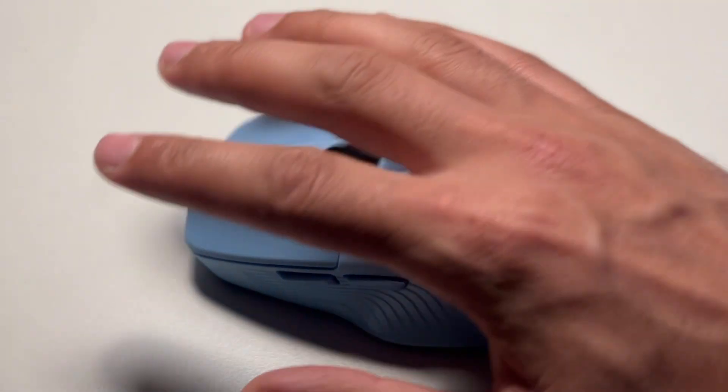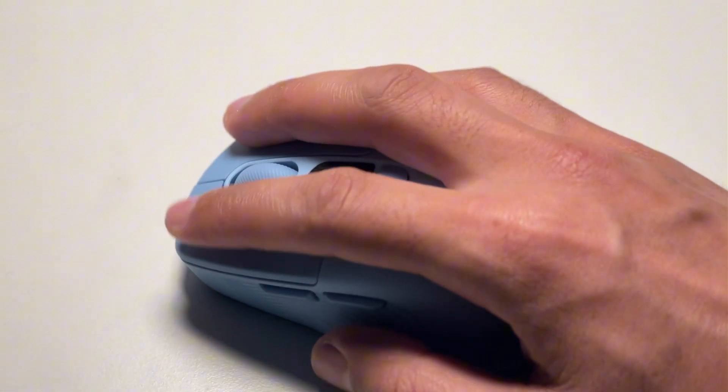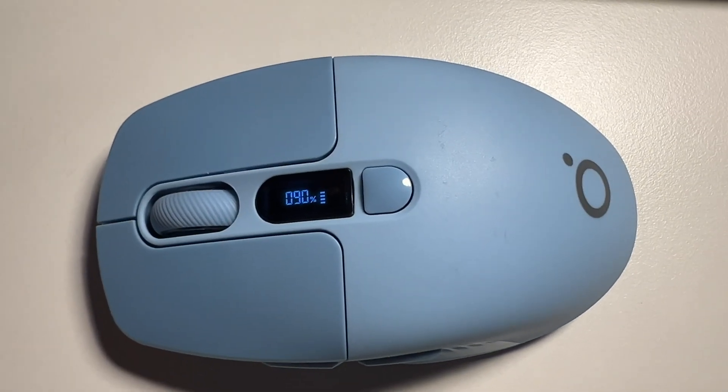I'm impressed by its smaller yet perfect size for my hand — it's compact and lightweight compared to some other mice I previously used. Its color is very eye-catching and I really like it. As this is a rechargeable mouse, there is a display panel on the top which shows the percentage of the charge, reminding you of when it needs to be charged.